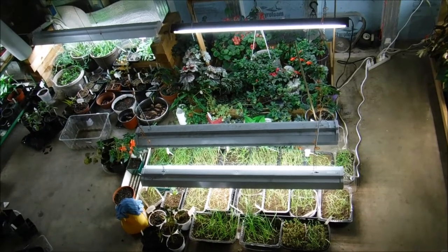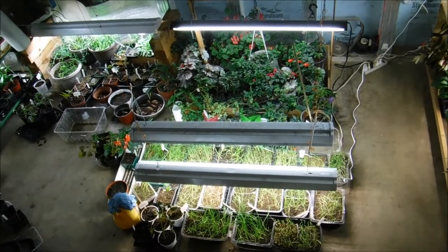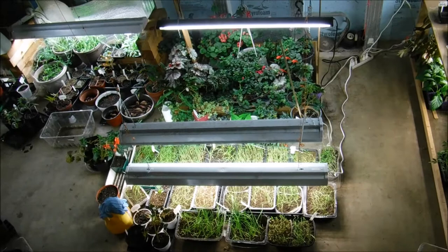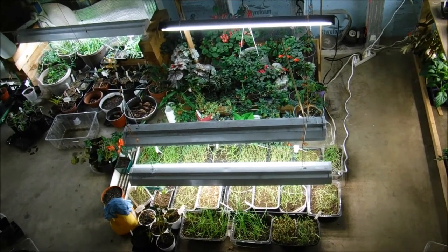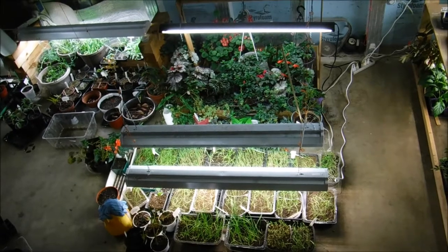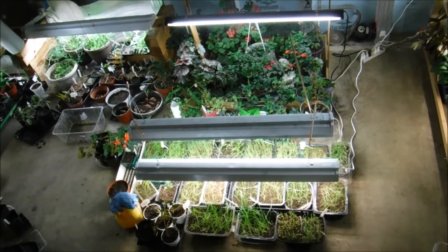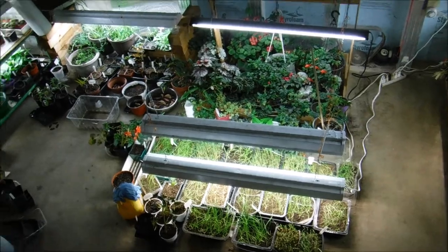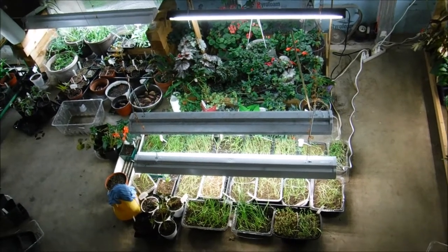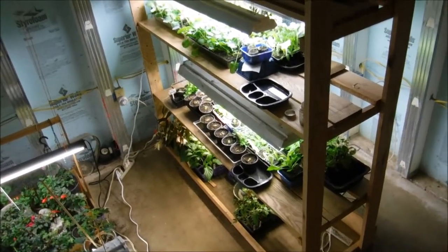This is my growing area setup and what works for me. I didn't start out with anything this big — I actually started out with that back box that has my overwintering stuff, and then just added as I went. One thing you don't want to do is start too big with growing stuff indoors, because you don't want to get frustrated. If something goes wrong it's a learning process, so I definitely recommend starting small.